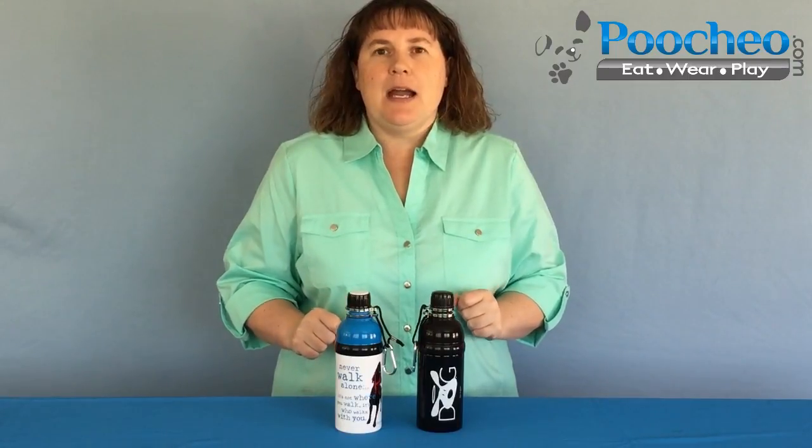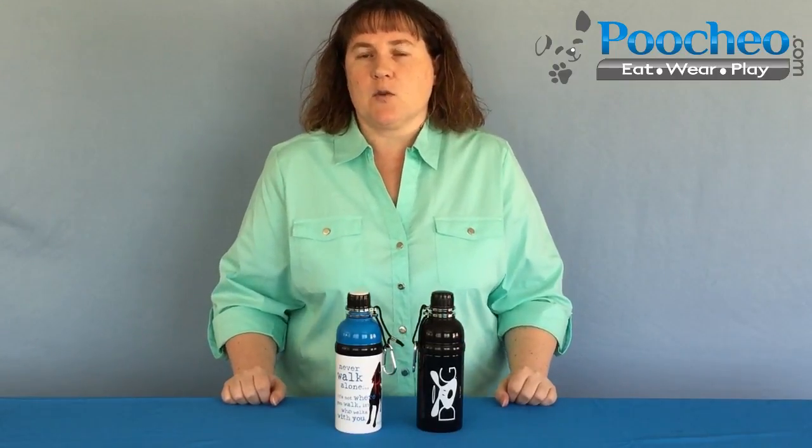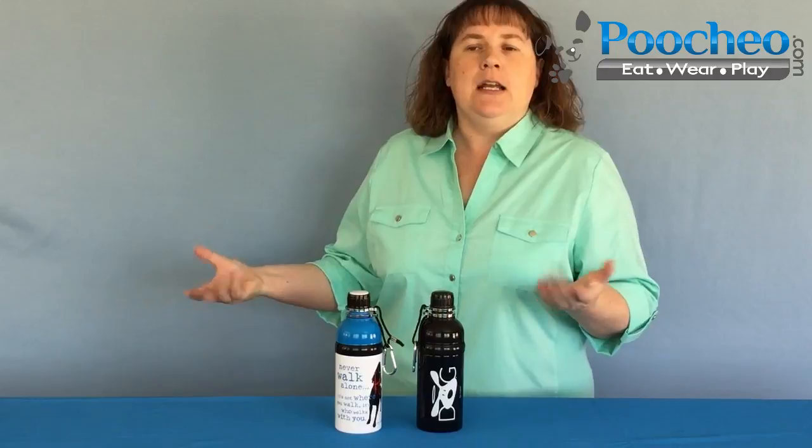This is a product that is so great. If you're like me, in the past, what you've done is you've used a standard plastic water bottle from the grocery store to take with you when you take your dog to the park or on a walk, anytime it's warm out and you want to have some water to give your dogs. What's happened is you think your dog might be thirsty, you open up that lid and you basically pour it mostly on the ground.